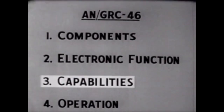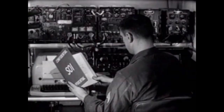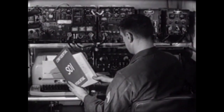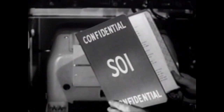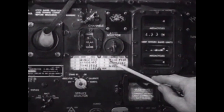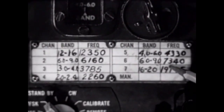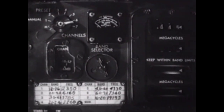We'll assume the operator has a high-priority message for an air-ground liaison team. First, he checks the frequency, call signs, and authentication, then checks the channel band frequency chart, which tells him which channel has been pre-tuned to the frequency he wants — in this case, channel six. He turns the preset channel selector switch to channel six, and the transmitter is automatically tuned to the desired frequency.